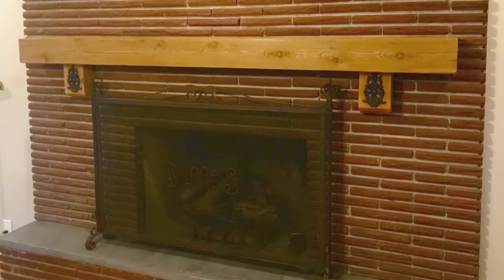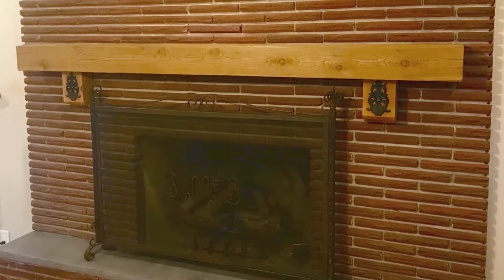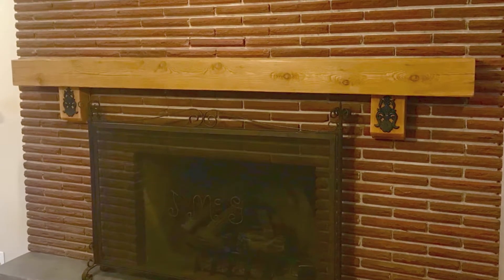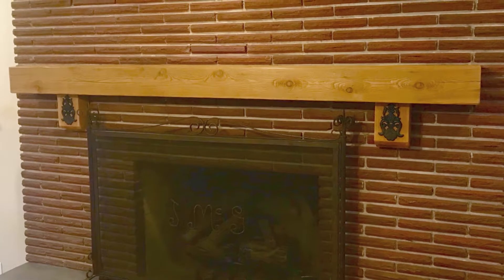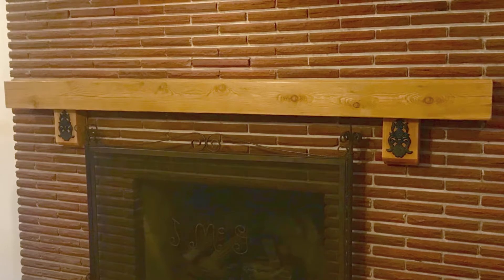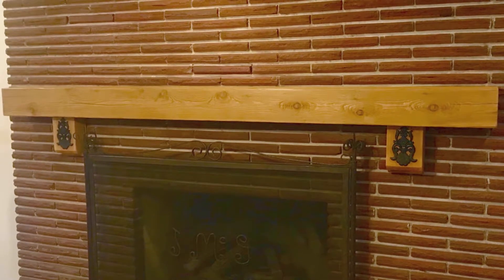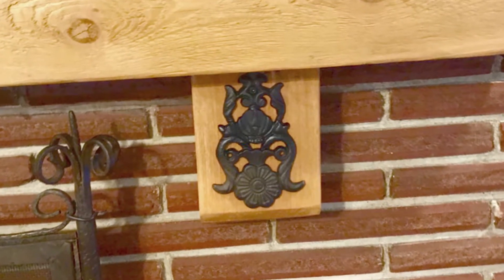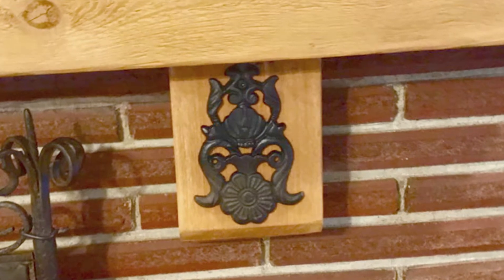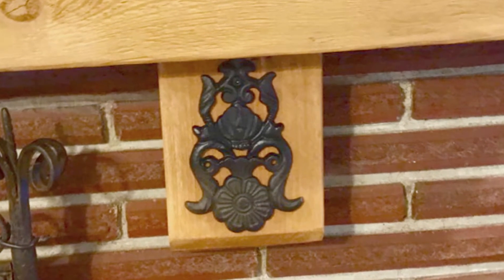In the next photo, you see that we added a mantle, and this customer had a particular request. She said she had this fire screen that was a family heirloom, and it had a little detail up at the top on it. She was hoping that we could put some kind of a reference to that on the new mantle. So on the supports of the mantle, we were able to find a piece of wrought iron that we attached, and that kind of ties in then with that fireplace screen.